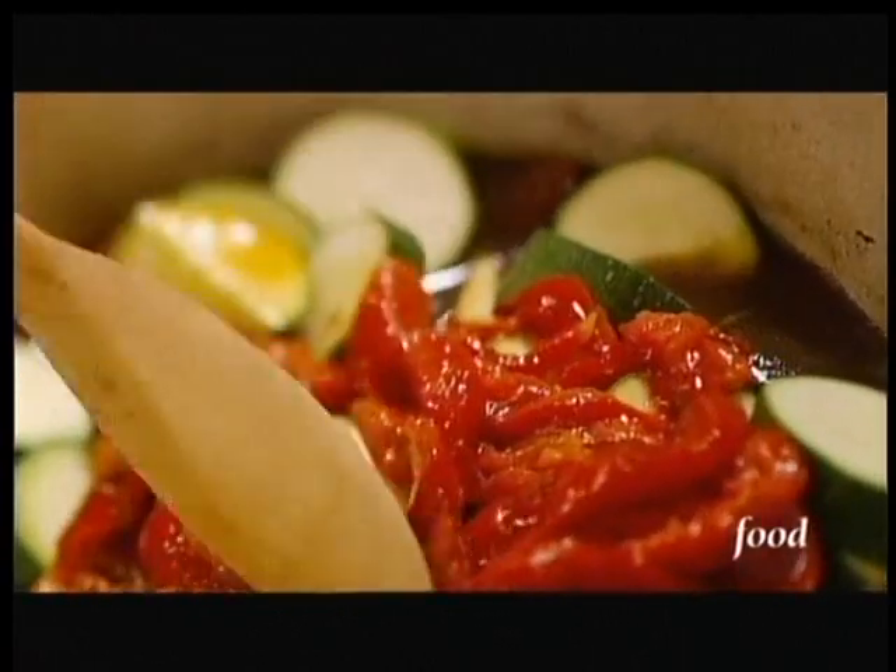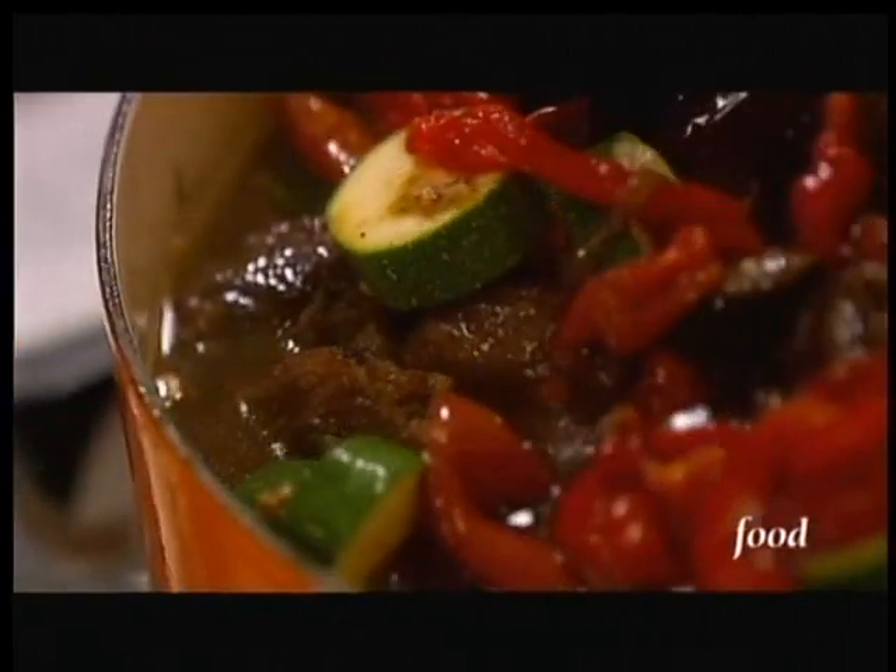Jus. Beautiful. Back in the oven for a brief moment.